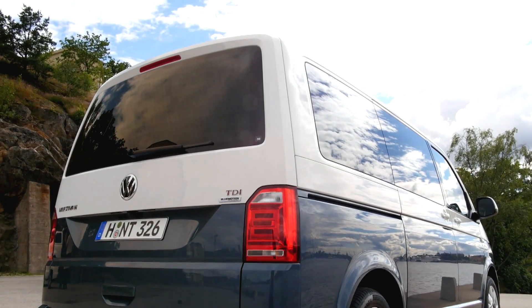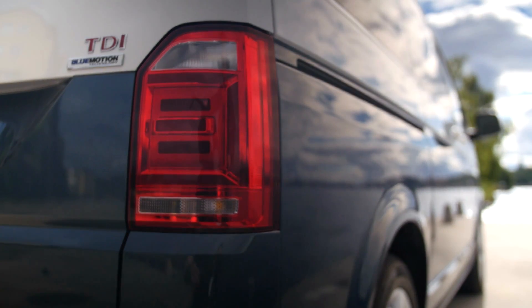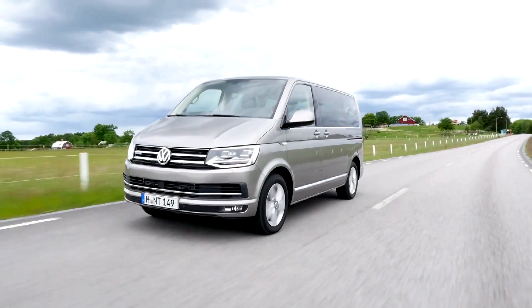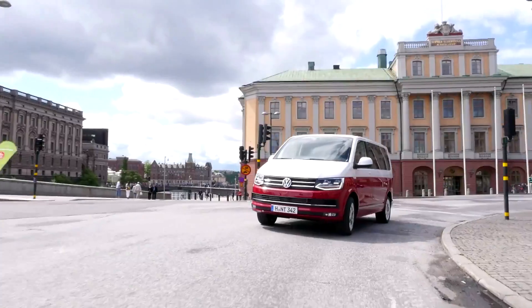The rear of the Volkswagen T6 features more horizontal elements. The vans come in 17 different colors, and our special Generation 6 comes in one of four stylish two-tone finishes.